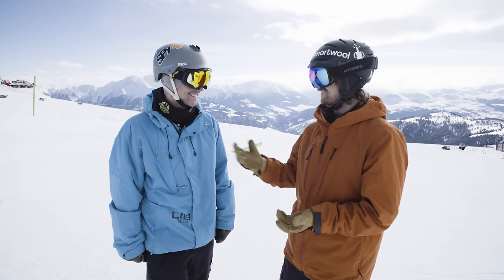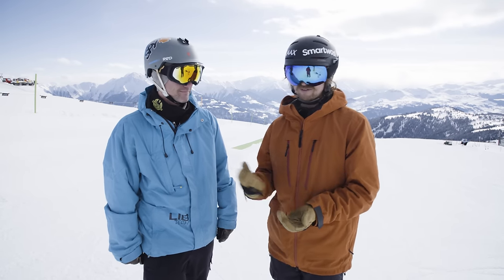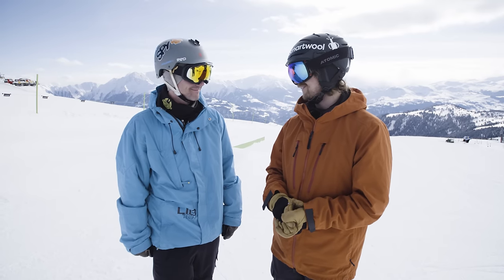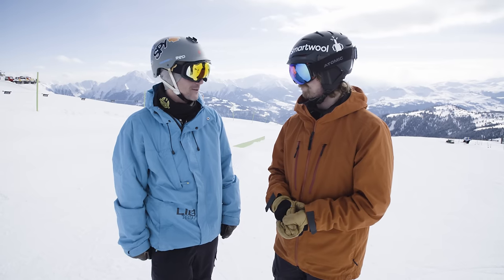We're going to push it even harder this time to make Roger into a skier — he's usually a snowboarder. We're going to try to teach him how to box slide, and we're going to see how far we can take him. Since he has snowboard experience, maybe we can take him pretty far in the next two and a half hours.